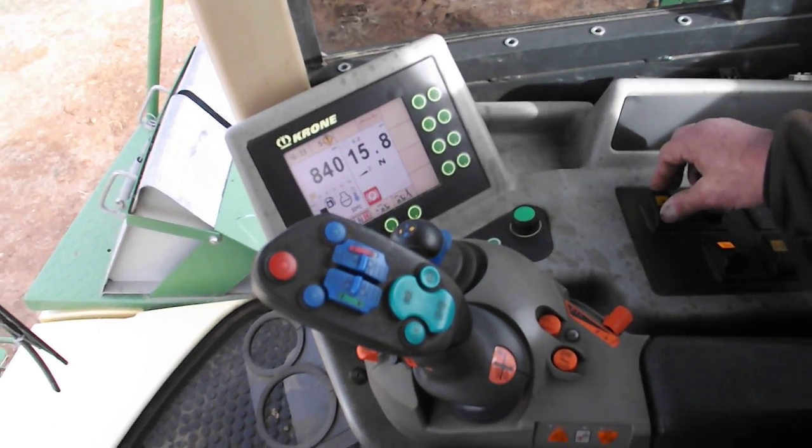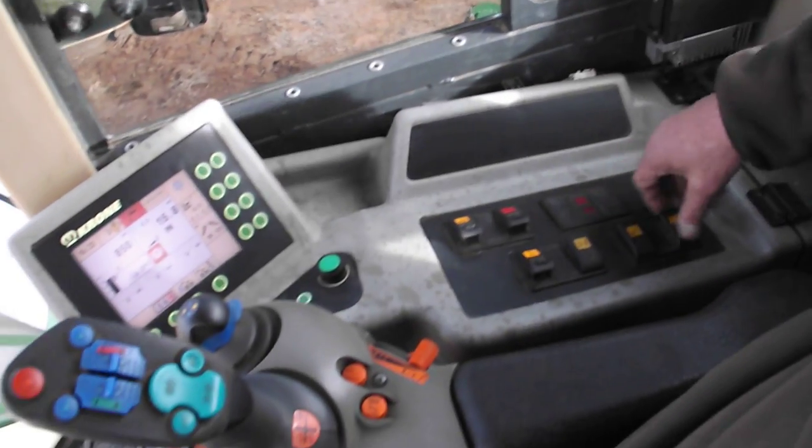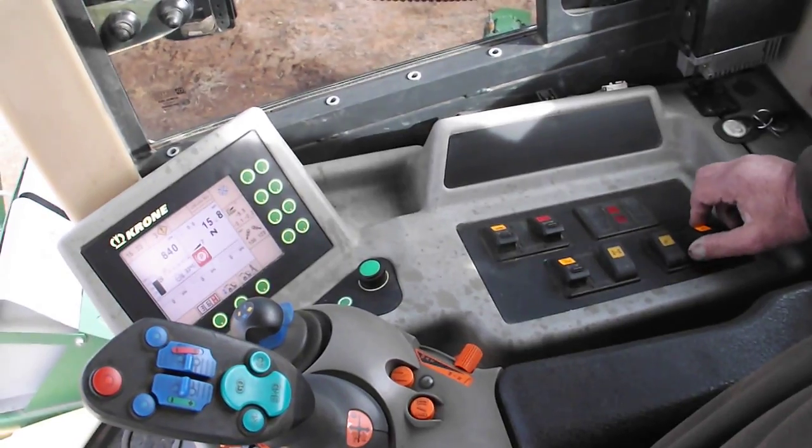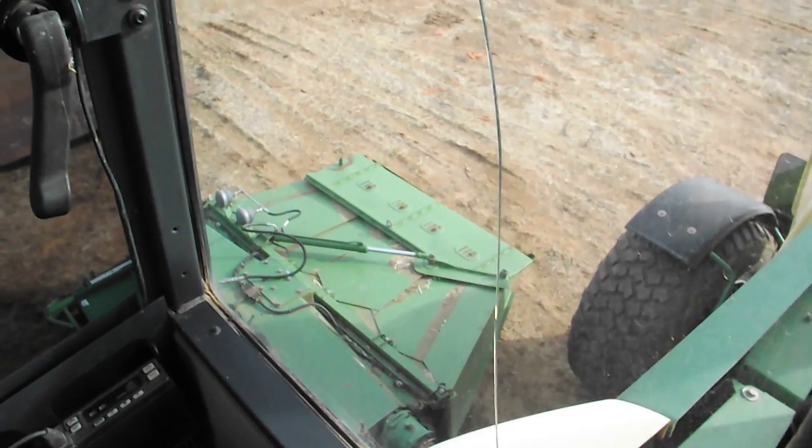Tell them you have to take your units out. Alright. These two switches here run those deals in the back, open and close. I haven't seen that now. Let me see if I can get that up here — we'll do that again.